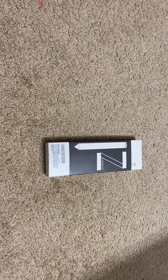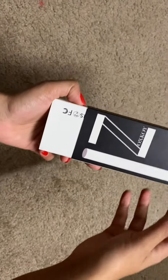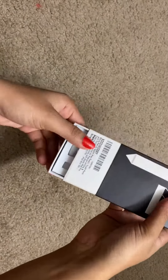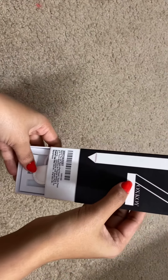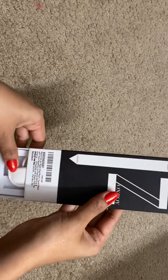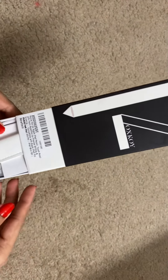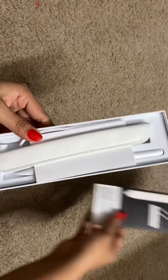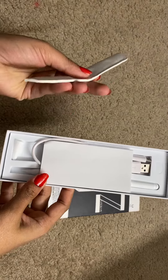Hi guys, this is the unboxing video of the stylus pen which is used for iPad. So let me go ahead and open. This is of the brand ZOXKOY, which is found on amazon.com. This is a beautiful pouch to hold the pencil.